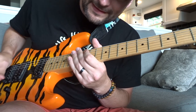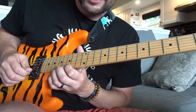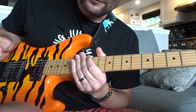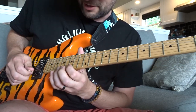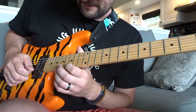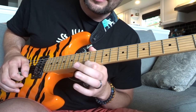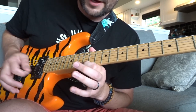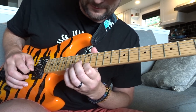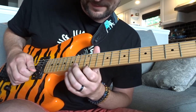You want the bonus lick? In the intro video when I resolved to the A, I did something kind of like this. All I'm doing is hammering on from the 15th to the 17th fret, pulling off immediately, sliding back to the E on the 12th fret — this is on the high E string. From there I'm thinking more or less an A minor arpeggio with a few extra notes added in.